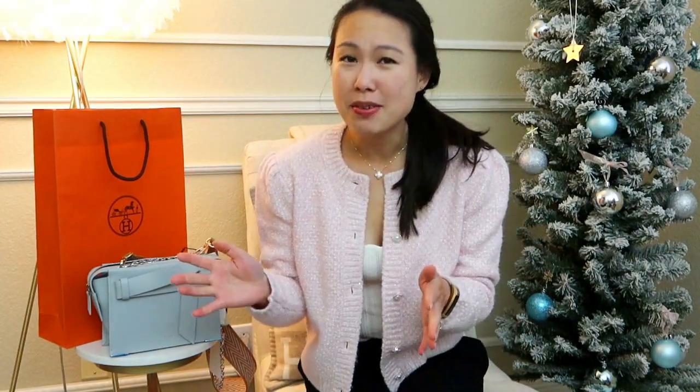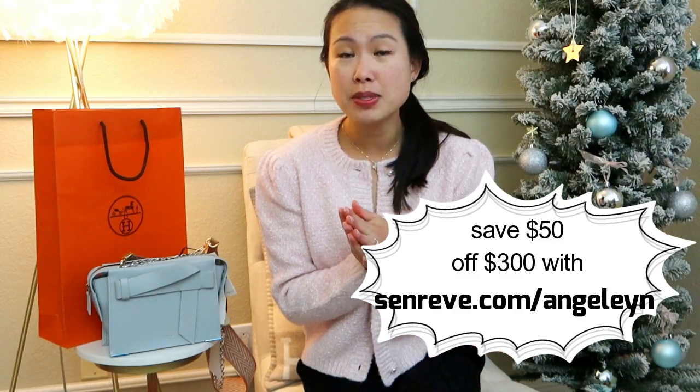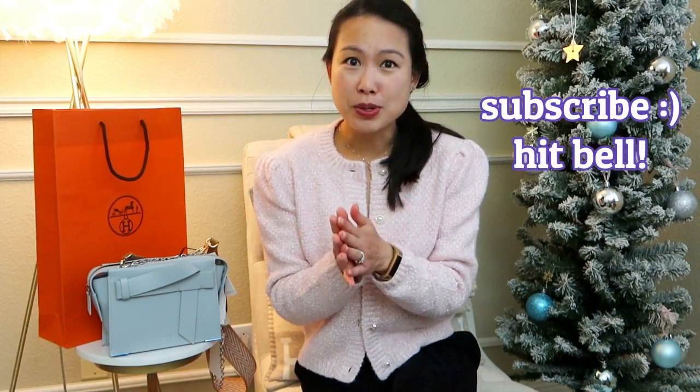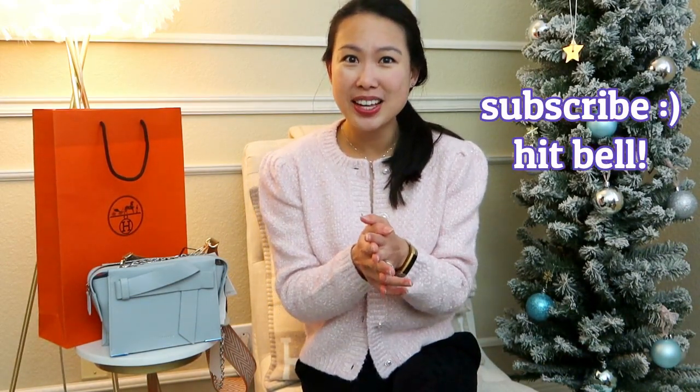That is all — I hope you guys enjoy these unboxings. I will list everything I've mentioned below. If you're interested, I do have a $50 off code for the Senrev items. If you spend over $300, just visit senrev.com/Angeline and it'll automatically apply the $50 at checkout. If you have a better coupon, it'll just apply the best one. I will have more unboxings coming, so subscribe, stay tuned, hit the notification bell, and I'll see you guys in my next one. Bye!